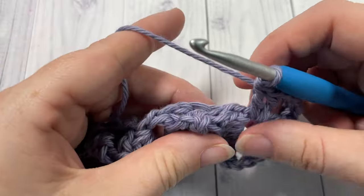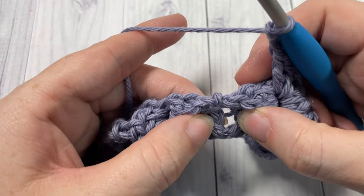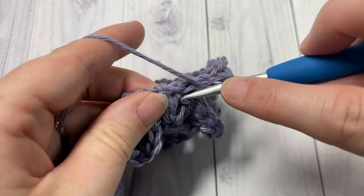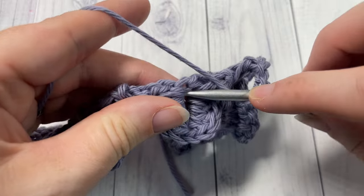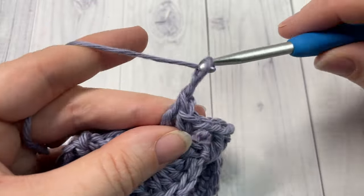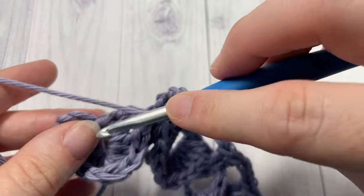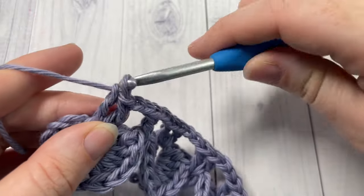You're now going to repeat that all the way across: chain two, working in between the next two double crochet stitches — which is in between these two scales and over top of that chain one — work two double crochet stitches. Chain two, and work two double crochets into the center of your next crocodile stitch. Repeat that all the way across. At the end of row three, work your final two double crochet stitches into the center of your last crocodile stitch.